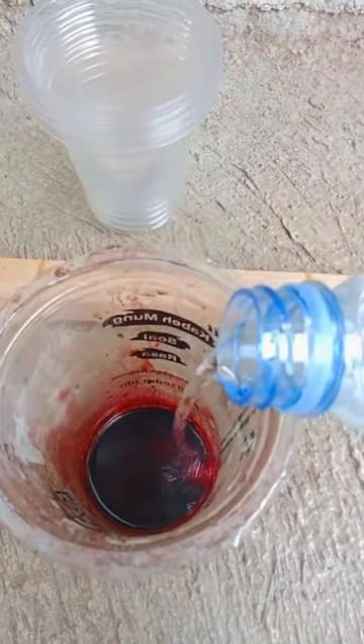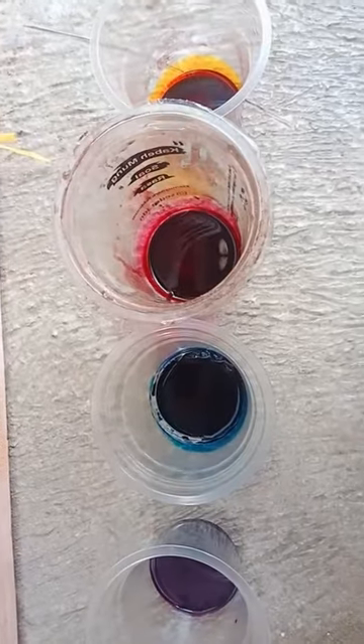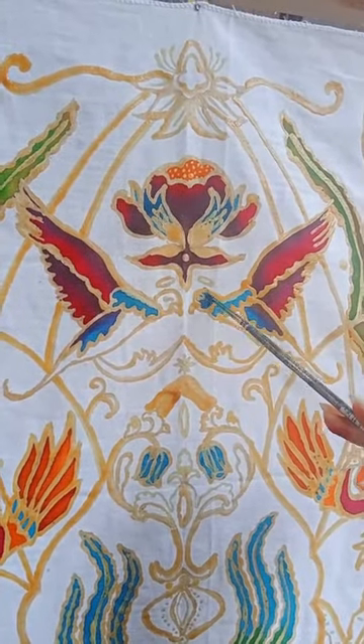Mix 1 gram of remesal powder with 10 milliliters of water. Then start coloring. Here I color the bird's head blue.